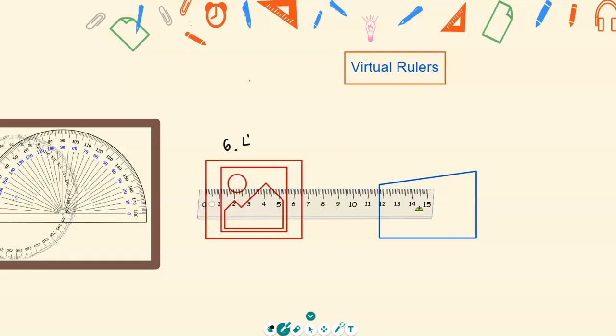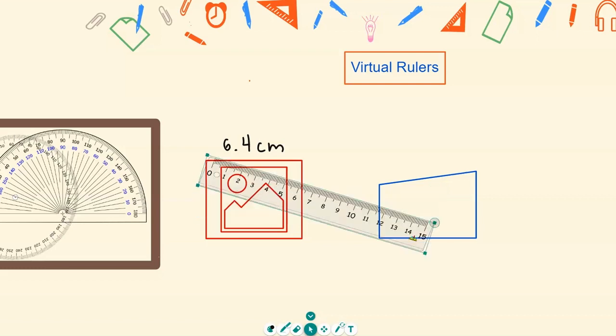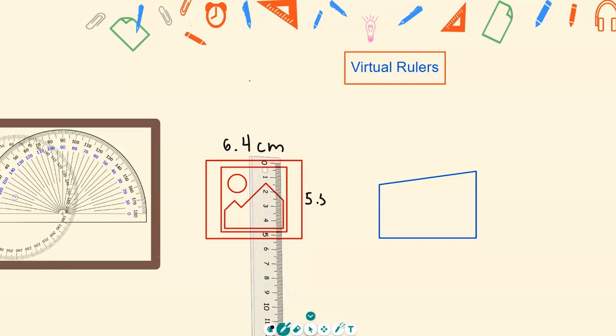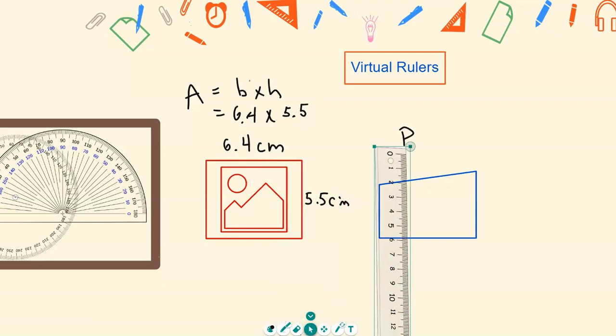That measurement is in centimeters — so your base is about 6.4 centimeters. To measure your height, click the arrow, highlight the ruler, rotate it, and measure the side — that's about 5.5 centimeters. You can then solve for the area, which is base times height: 6.4 times 5.5.